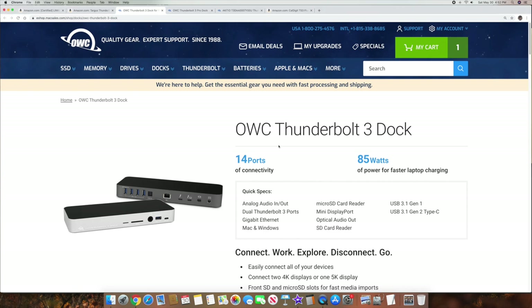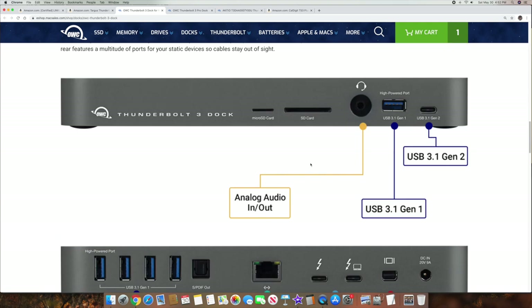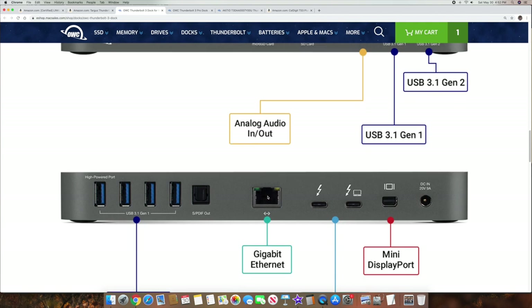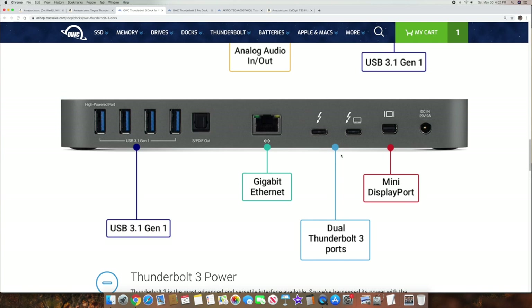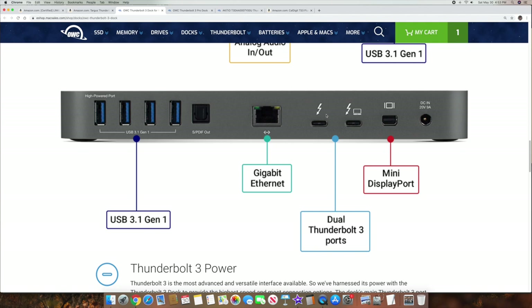Another company I always talk about is Other World Computing — they have a bunch of Thunderbolt 3 docks as well, and this one's really good. It says daisy chain up to five additional Thunderbolt 3 devices, which tells me it's got the two ports. It's got micro SD, SD card, headphone jack, USB 3.1 Gen 1 at five gigabits per second, USB 3.1 Gen 2 at 10 gigabits per second. On the back it's got all these other ports plus the two Thunderbolt 3 ports. It can allow that 40 gigabit per second up and down — perfect for higher-end monitors, multiple monitors, an eGPU, and things like that.